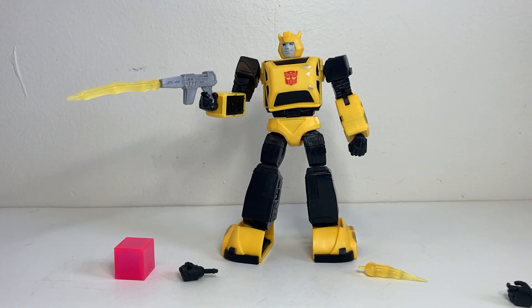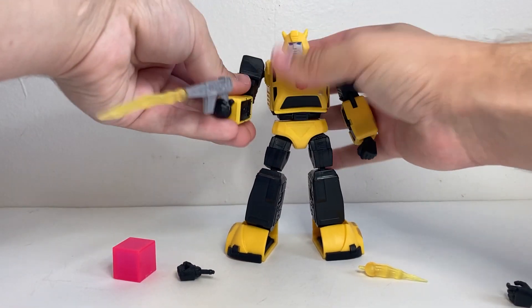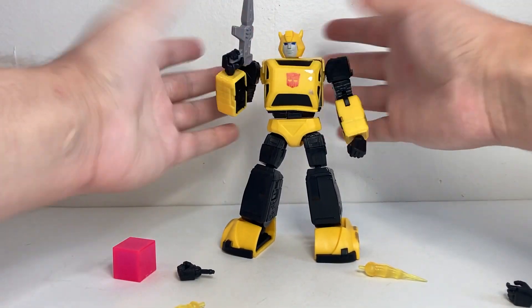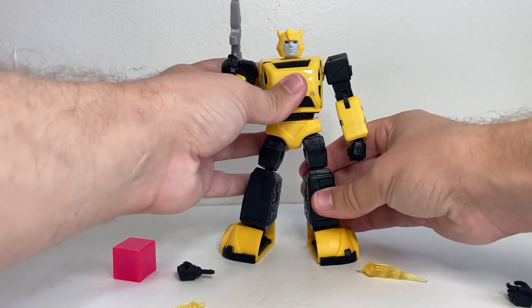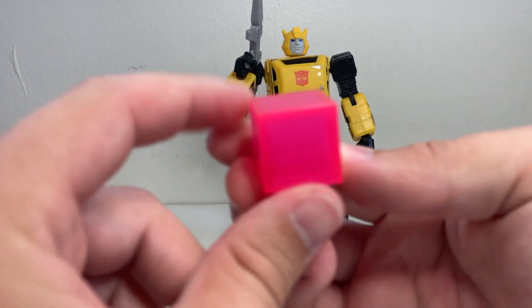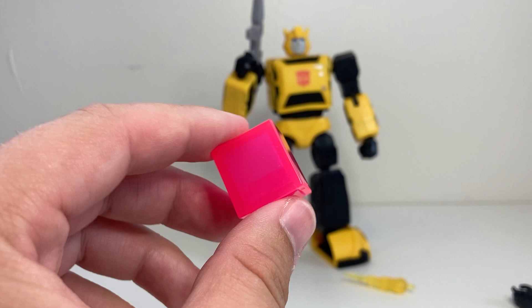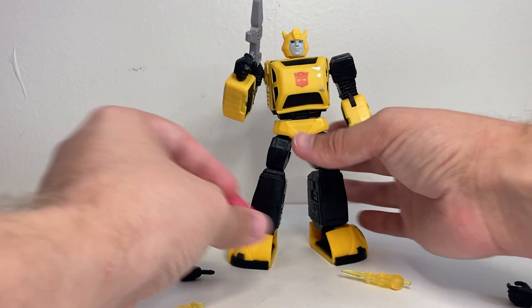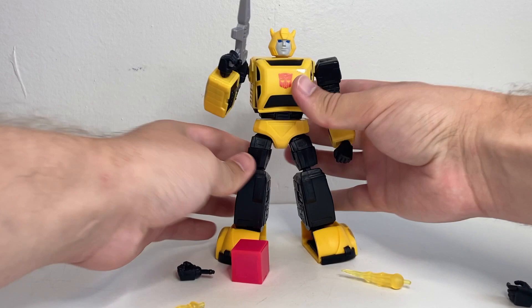I don't know if I'd ever be displaying him with those blast effects, because the sculpt on his face has a nice little smirk — like a smile. To have Bumblebee mid-shot grinning just feels a little creepy. If he's holding his gun, that doesn't look too bad, but mid-shot with that smile on his face feels a little strange. The last accessory he comes with is a little Energon cube. Not sure why he in particular comes with this, but what's nice is you can just add it to the rest of your Energon cube collection. He can stand on it — they had some product photography showing that — but otherwise there's no real way for him to interact with it.